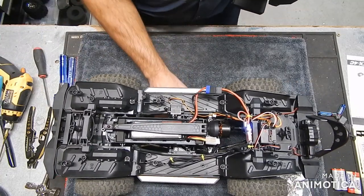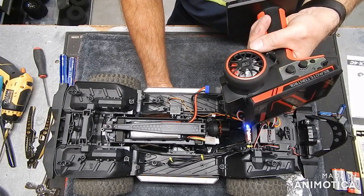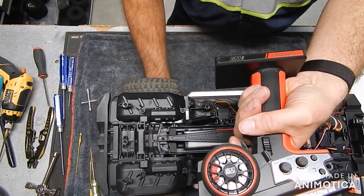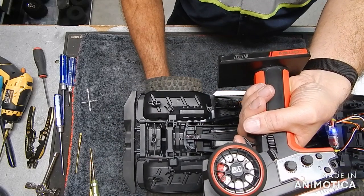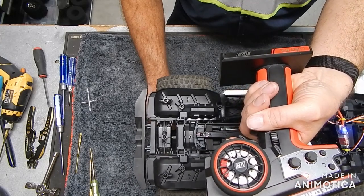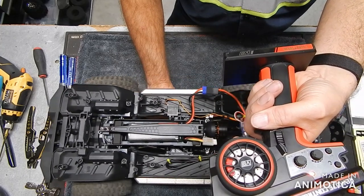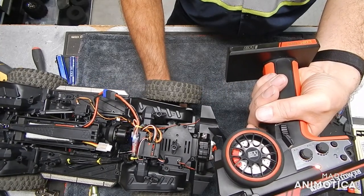Now let's see — will it actually... not moving my finger at all. Oh, it does have kind of an FOC. Wow, wowzers — definitely has some crawlability to it, wow.